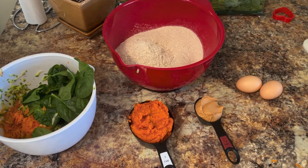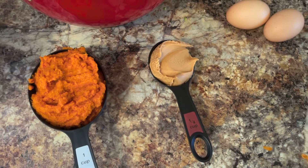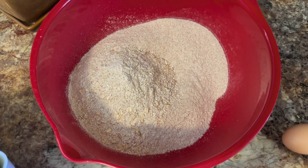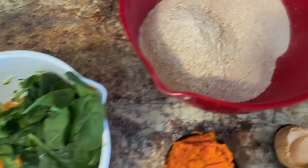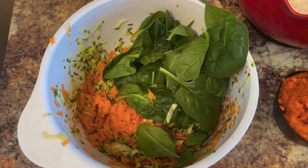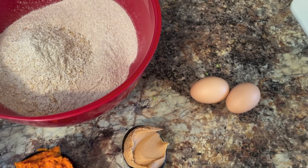Once your oven is preheated you can get your ingredients together. Here I have one cup of pumpkin puree and one-fourth cup of peanut butter. In this bowl I have three cups of the wheat flour and one half cup of the oats and I ground them up for a finer texture. In this bowl I have my veggies. I grated up two carrots and two zucchini and I have one cup of spinach that I'm going to blend for a finer texture as well. And then I have both of my eggs ready to go.